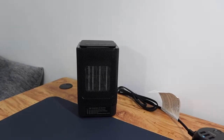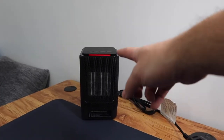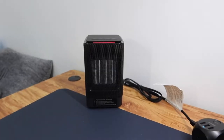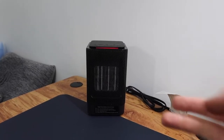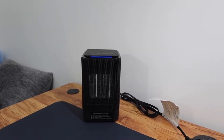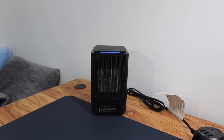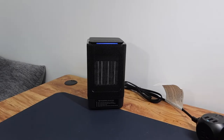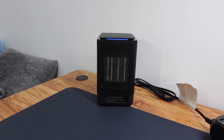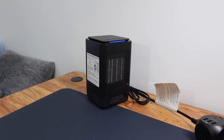Now let's plug it in and test it out. Pressing the on button, we get a red light on top and you can immediately feel the heat. Pressing the button again changes it to low — so there are two temperature settings, low and high. Switching to the fan option changes the light to blue. The fan actually feels really nice and gives a cooling effect. Pressing the oscillating button, you can see the product move left and right, giving pretty good coverage for desk use. The heater option heats up almost immediately within seconds.